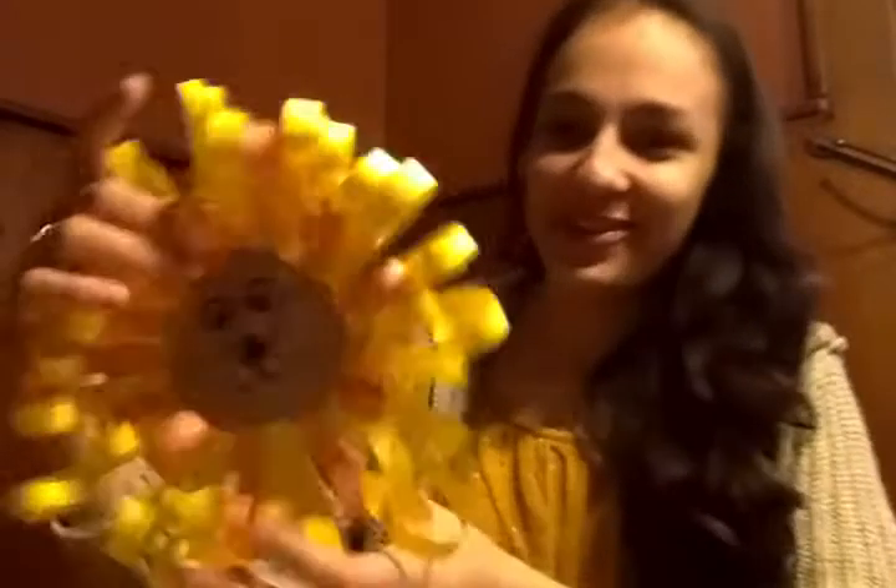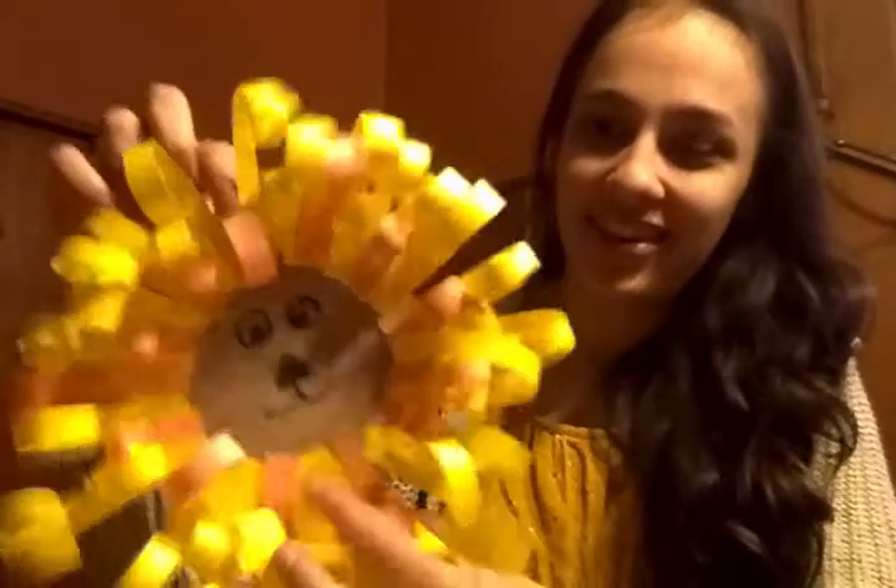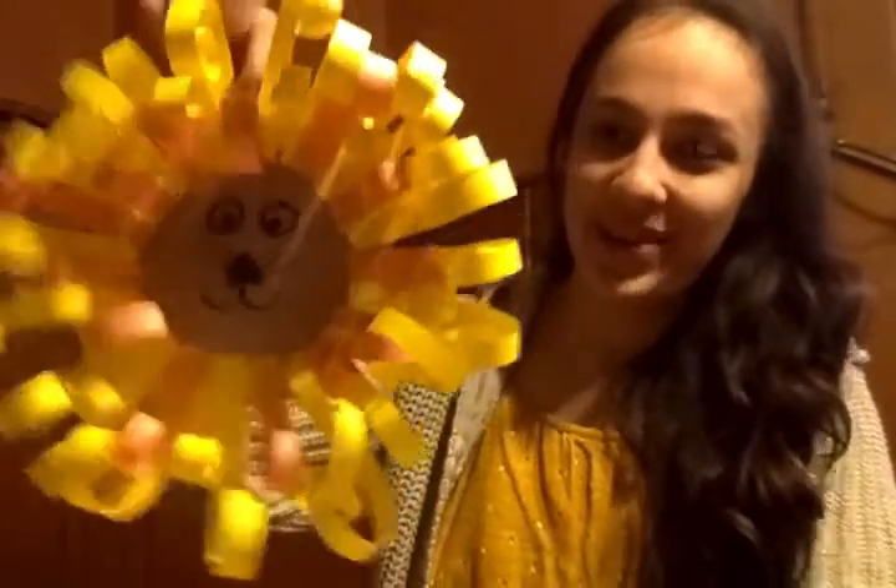Hi guys! Today our craft is from the story of Daniel and the Lion's Den. I read a book about Daniel and the Lion's Den on Friday for story time. If you missed that, you can go back and look on our Facebook page — it's been saved there. And so this is the craft that we're going to do to go along with that story.